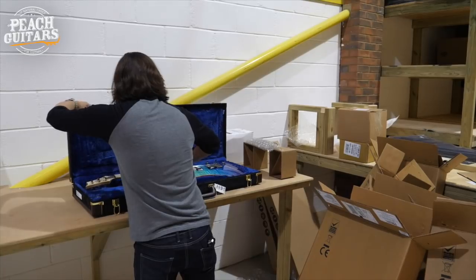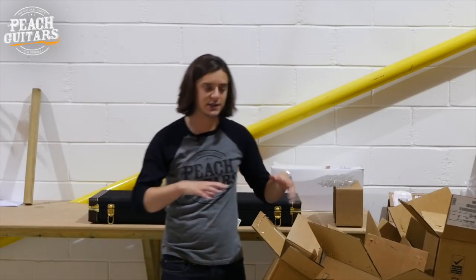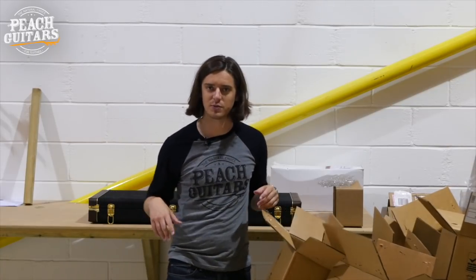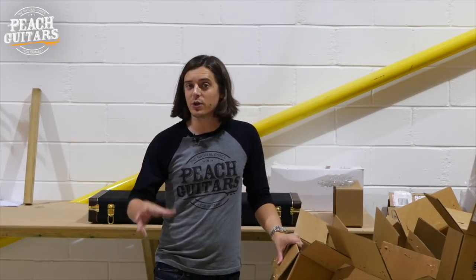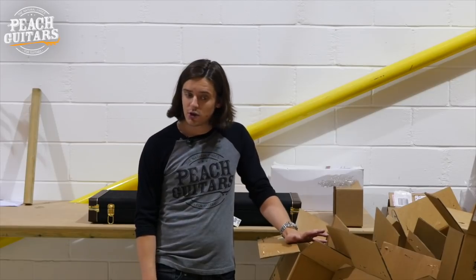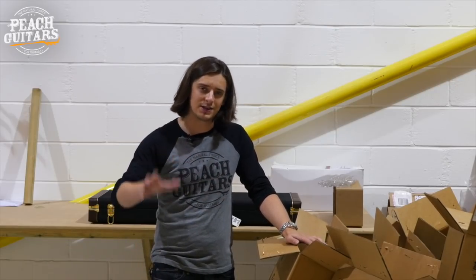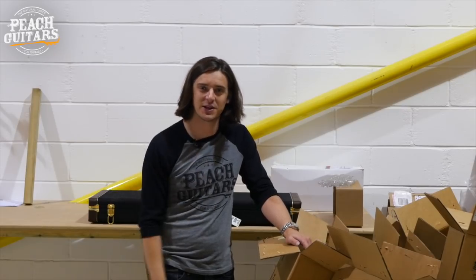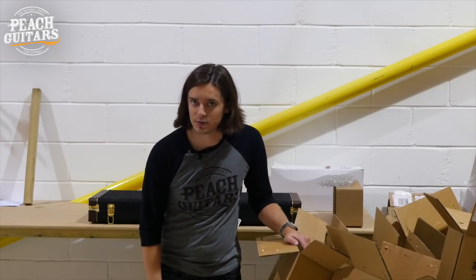That's it for today folks, but as mentioned, a bunch more stuff came in. If you're interested in checking out the full range of PRS we've got, the full range will be on the website — link in the description below: peachguitars.com. Everything has its own set of photos, everything has its own video — we like to do things properly. Head to the website if you want to pick one of these up. Take very good care of yourselves, and I'll see you next time. Goodbye folks.